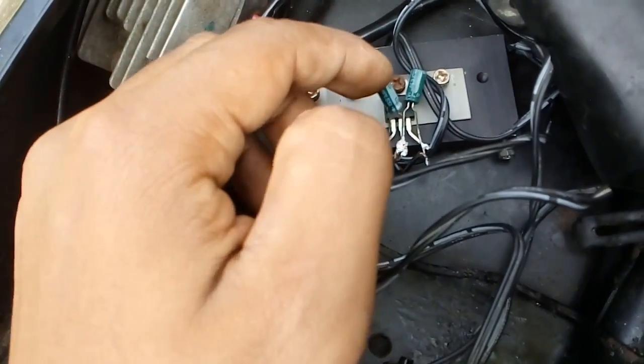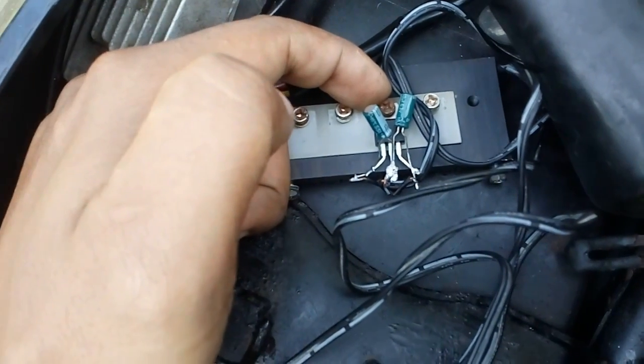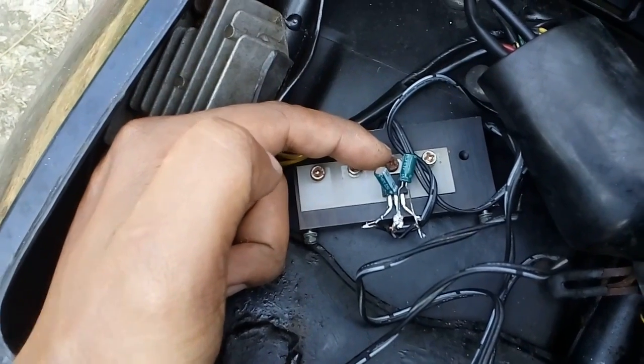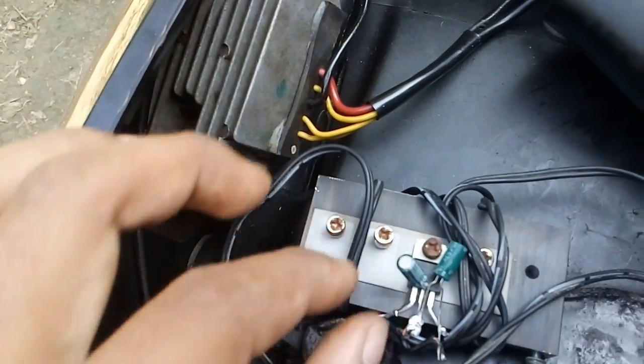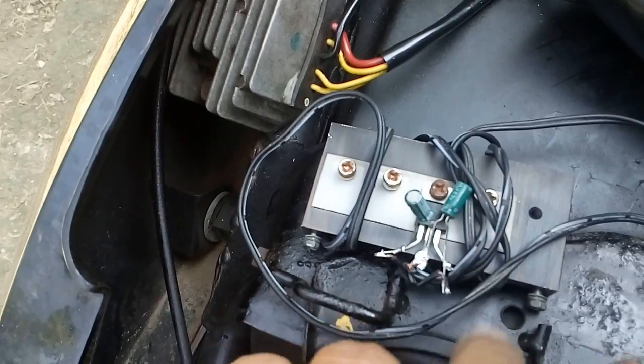This is a capacitor and this is also a capacitor, and beneath there is a transistor with code 7805. The capacitors are 10μF and 63V — both of them are the same, 10μF and 63V.